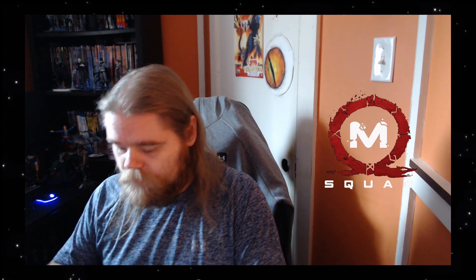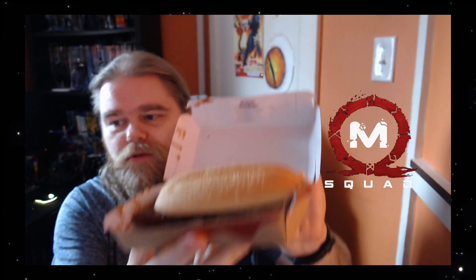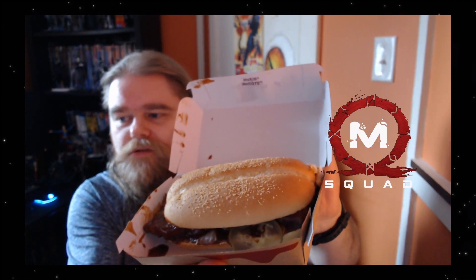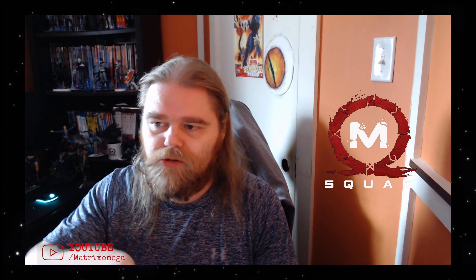Let's open up the McRib. My first impression — here we go. McRib. It's all sloppy. So there are some pickles and onions in there, lots of barbecue sauce. I have my french fries as well — floppy french fries. They're lukewarm.